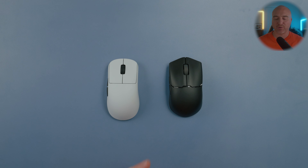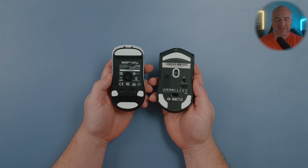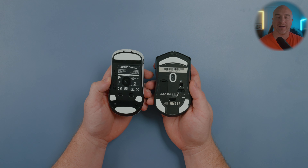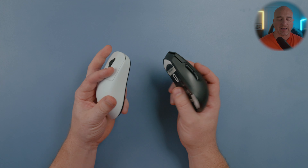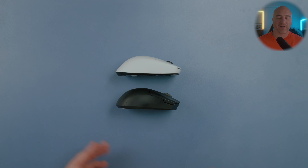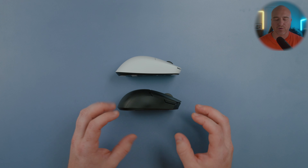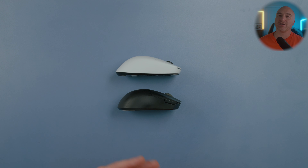Last but not least, comparing to the Cooler Master MM712. I've been getting requests to compare these two, and the differences are pretty clear. The MM712 just feels like a much wider mouse in the hands with more aggressive curves on the side. Coming over to the rear top profile, the rear hump feels a lot wider. Looking at them from the side, the MM712 has a much more aggressive hump, fills up your hands a lot more, and again just feels a lot wider.